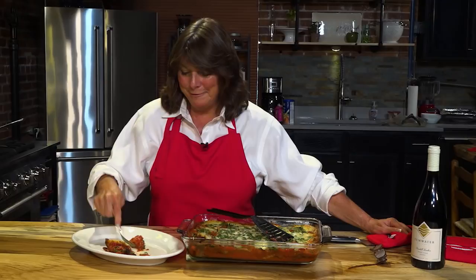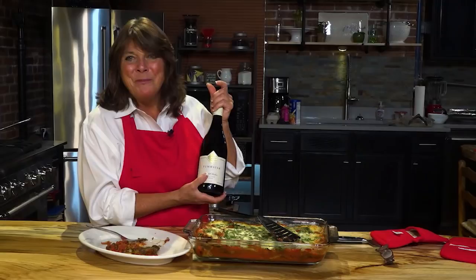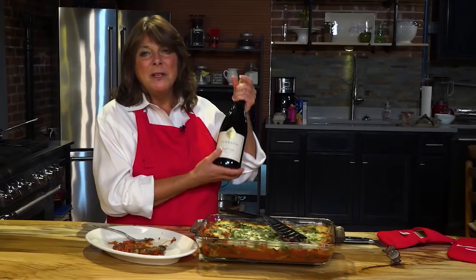Mmm. Delicious. Magnifique. I would suggest serving this with a nice green salad — we'll get into salads as the show goes on — maybe a little bit of red wine and a nice big loaf of crusty bread, and you have a beautiful Italian homemade dinner.